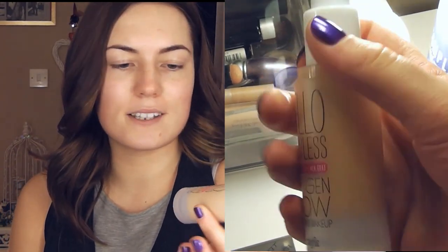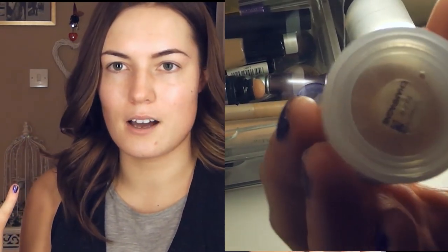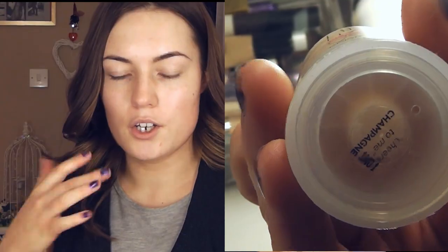For foundation I'm going to be using the Hello Flawless Oxygen Wow Brightening Makeup. Now this colour — Champagne — is a little bit too dark for me. I was kind of in a rush when I picked it up. If you have a foundation that's a bit too dark for you, don't worry because you can mix it, and if you use a really good buffing brush like this Bdellium Tools brush number 957, the more you buff it in the more it's going to sheer out and look a little bit more natural. This foundation is quite liquidy so if you're used to using oil-based products this might come as a bit of a shock, but it's definitely easy to apply with a brush — I do prefer it with a brush because it can be quite cakey if you do it with your hands.